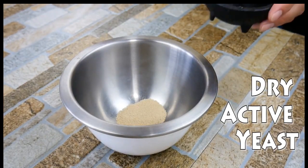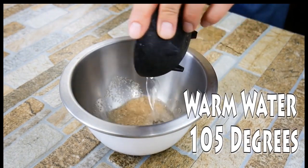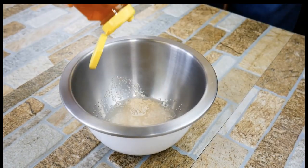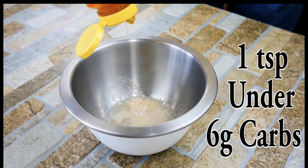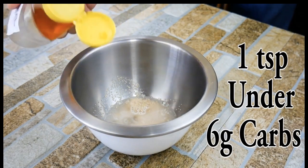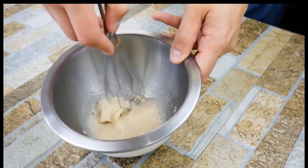First thing we're going to do is get one teaspoon of dry active yeast in a bowl with some warm water. It needs to be warm and that's going to help the yeast actually activate, along with a little bit of sugar — that's what the yeast eats. A little bit of natural sugar; local raw is best. Low carb — only 6 grams for a whole loaf.